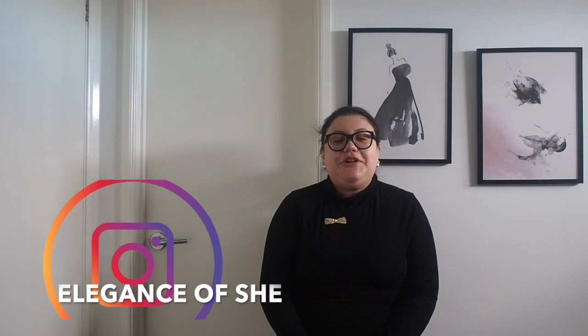Hey guys, welcome back to my channel. If you're new here, hi, my name is Jinette and I'm a fashion lifestyle content creator here on YouTube — from reactions to luxury, hauls, look try-ons, style how-to's, vlogs, and cleaning. Do consider subscribing before we go any further.